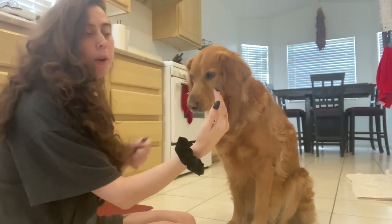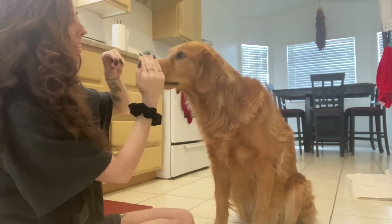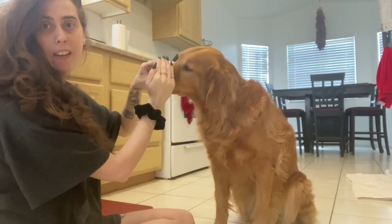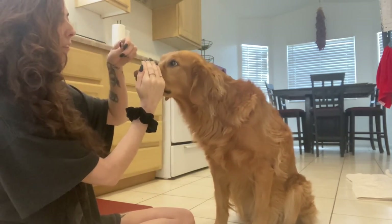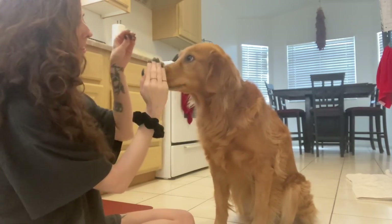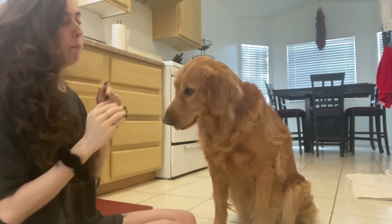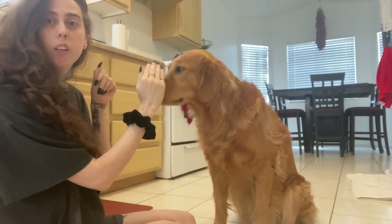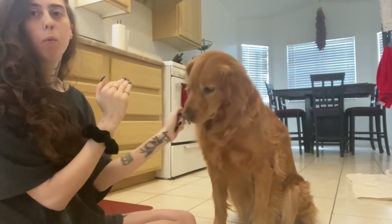I just start off by cupping my hand and taking a treat and kind of guiding him to put his face behind my hand and just rewarding him for that motion. So just anytime he puts his face behind my hand and stays there for a second, I reward him. I hold off on rewards until he holds it for a few seconds.